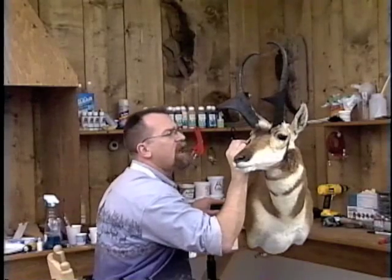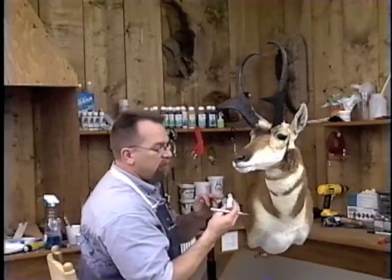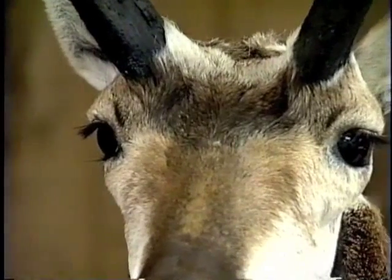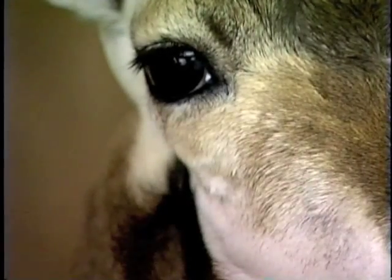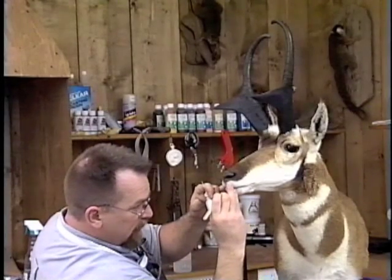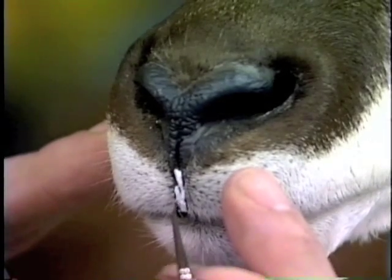The last thing we'll do on this eye is clean it with a little Windex and a Q-tip, and then we're ready to do a little bit of Mod Podging. I like to take the small bottle, fill it with Mod Podge, put a little bit on my finger, and then come in here and put just a little dab to give it a little bit more texture. Put just a little bit of texture in that front corner on the caruncle, then come around to the front. Put a nice layer of Mod Podge on there, then go up and do the other caruncle and let this set up for just a little bit.